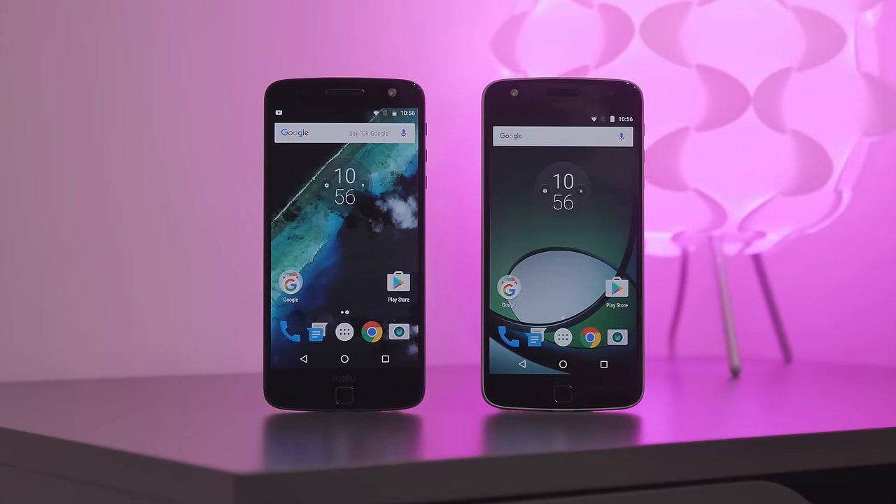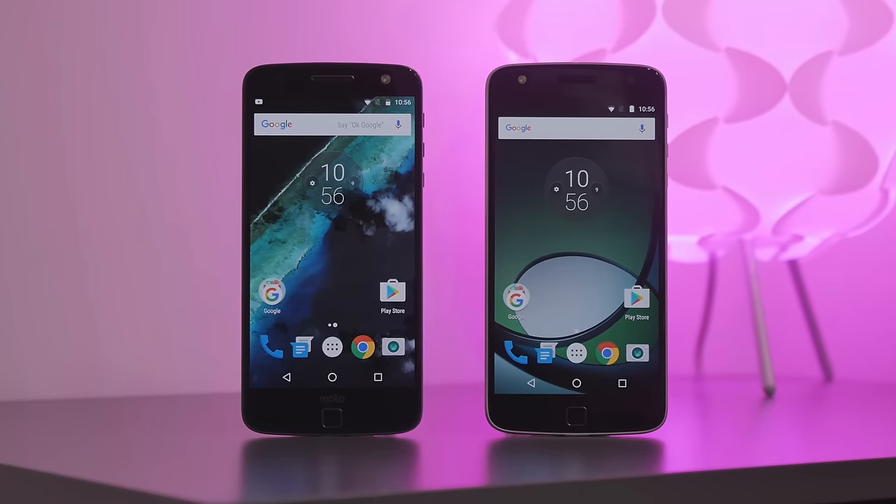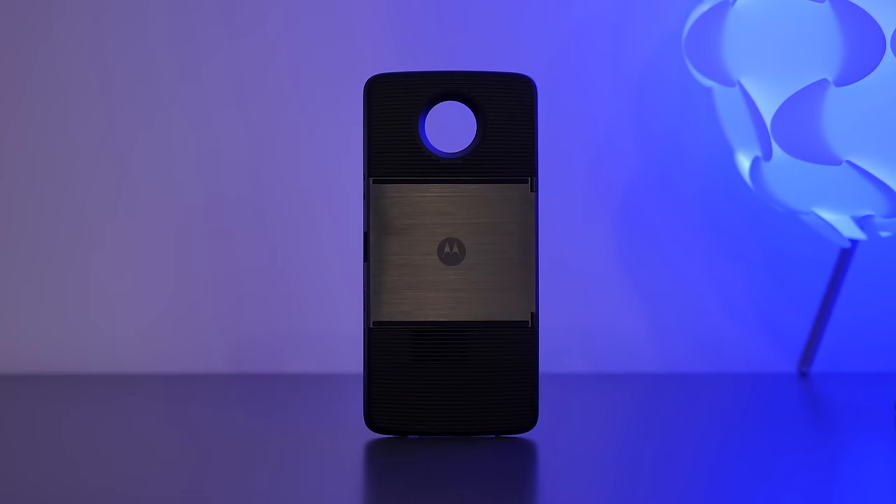What's up everyone, it's Justin here and today I've got a video talking about my experience with the Moto Z, the budget Moto Z Play, and most importantly the Moto Mods.